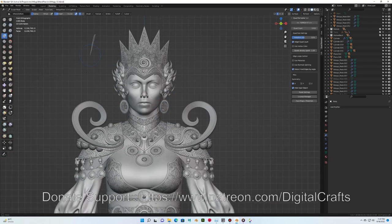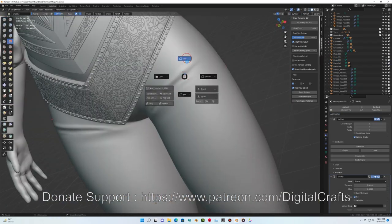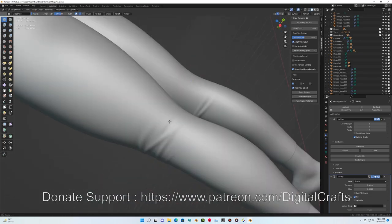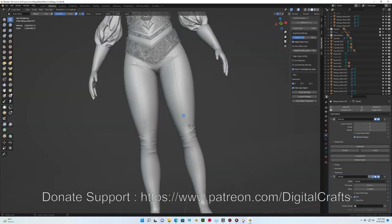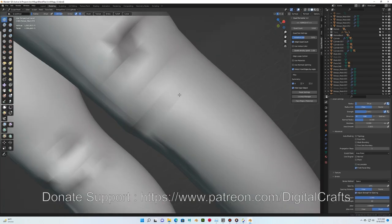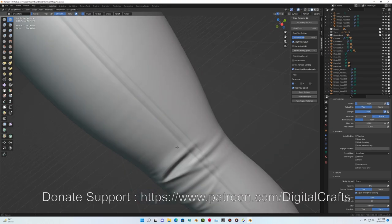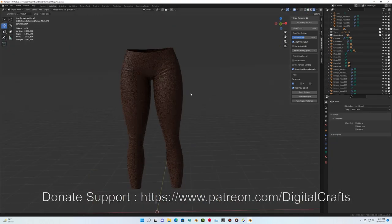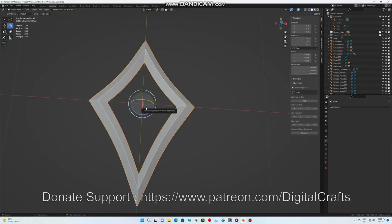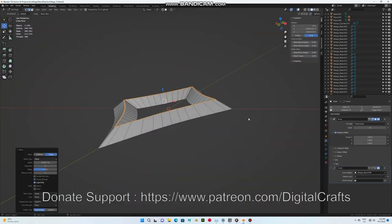For a game character I would really need to retopo to reduce poly count, but here each mesh is a separate layer on top of others. For a game model these layered meshes would be unnecessary polygon waste. For the pants the process is the same: mask an area on the body, extract it, use Quad Remesher, then use the Draw brush for general folds and the Draw Sharp brush for sharp crease lines. Since these pants are skin-tight, I want folds that are sharp and clean.